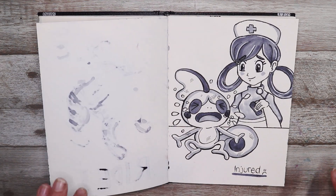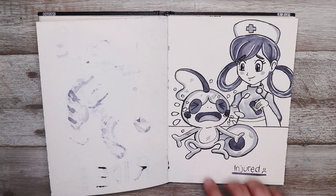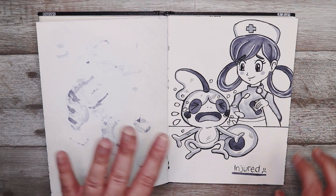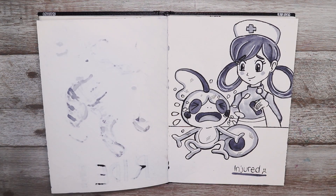Now the prompt was injured so I decided to draw an injured little Sobble here crying, with Nurse Joy tending to his wounds. I thought it was really cute and kind of sad — you just want to protect him.